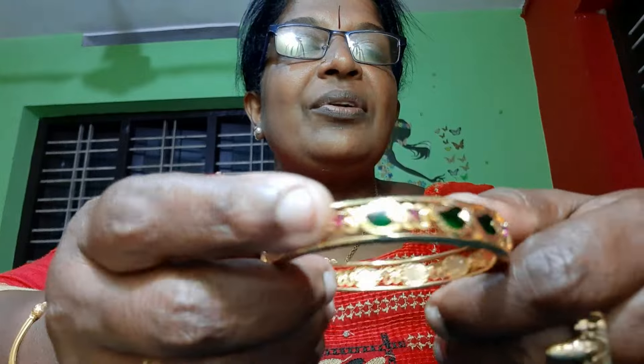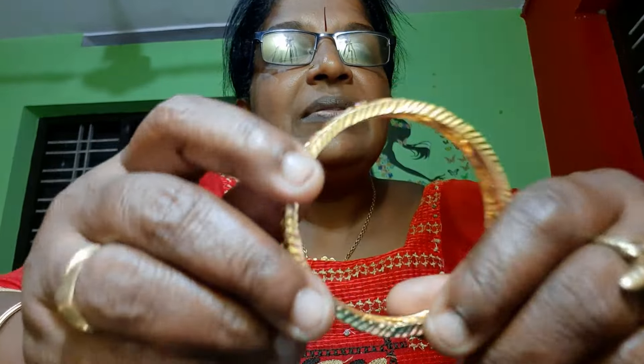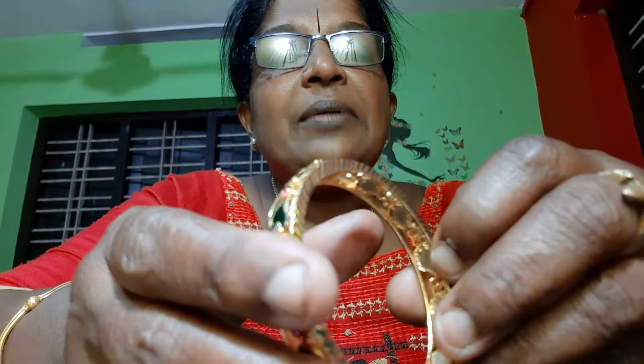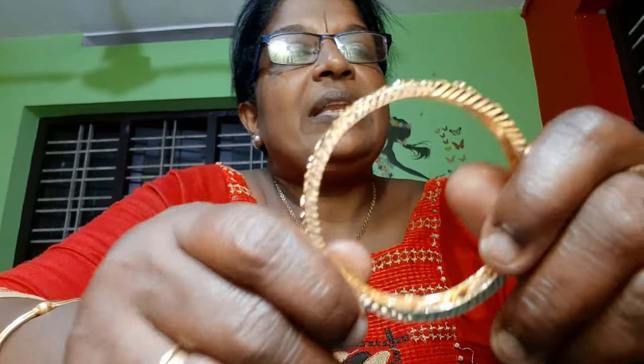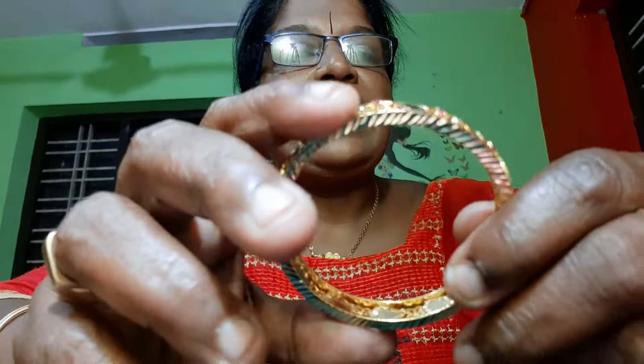I am going to show you the model of Palaka. This is 626. The rate is Rs. This is the total number of 242628. These are 6 models and we are going to show you.